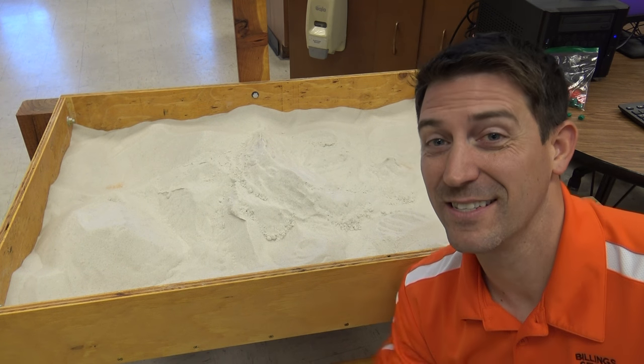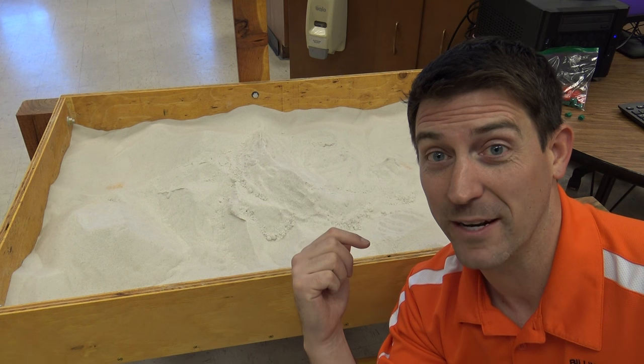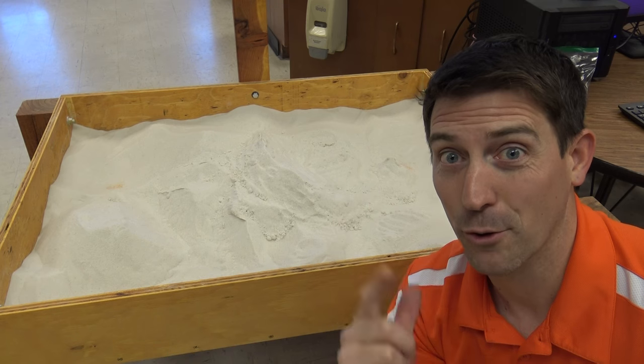Hi guys, welcome back to Beale Science. Now this thing behind me is fantastic. This is an augmented reality sandbox. I've been working on this thing for a couple of months and it's about to blow your mind.